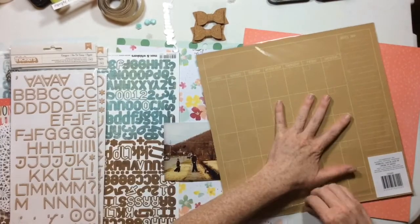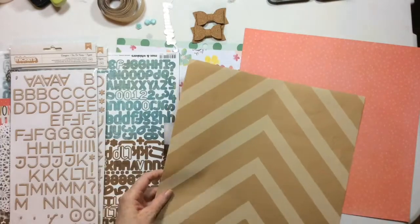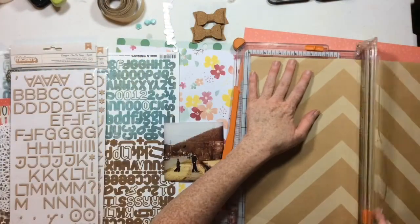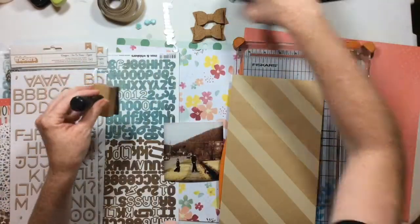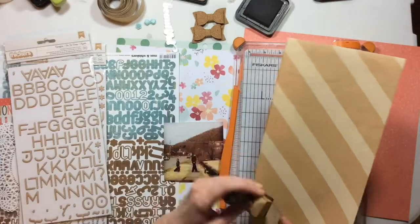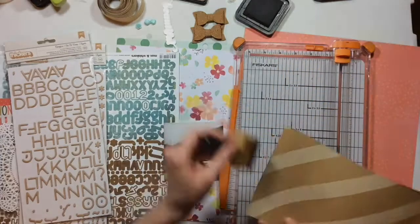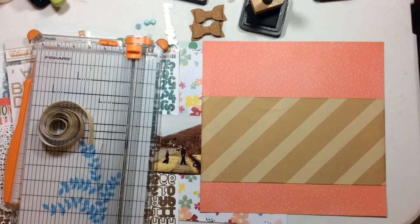I chose this photo which is actually from February, but that's okay because it had kind of those right colors from the mood board. I didn't want my layout to get too dark, so I pulled in some pinks and some corals to go with my browns. This is gonna be really fun.